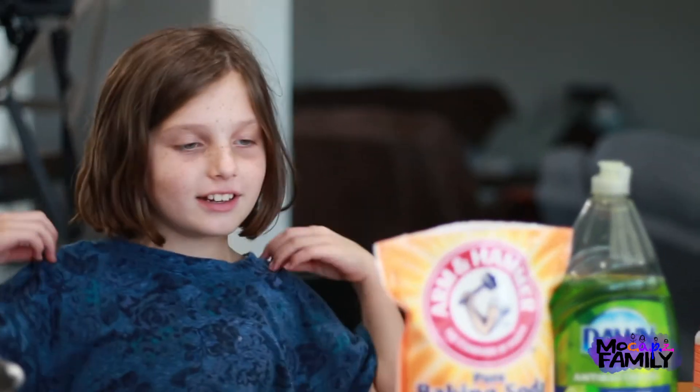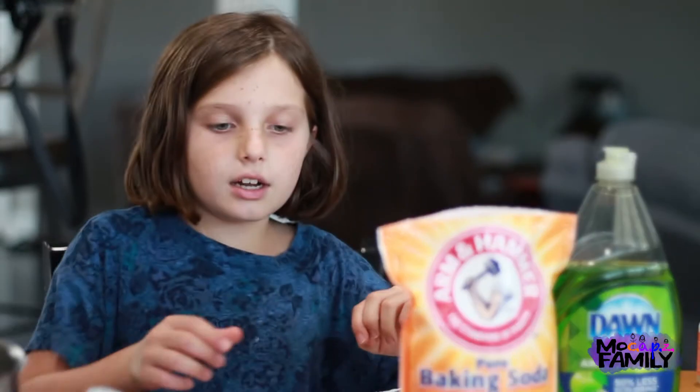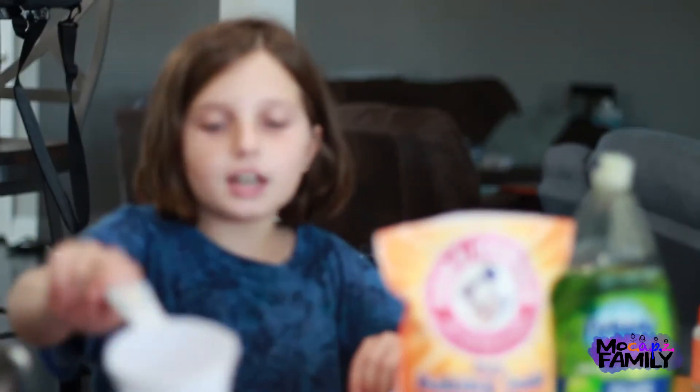Hi, my name is Zoe and for today's video we're going to be making kinetic sand. For the ingredients we're going to use blonde soap, baking soda, and you can use food coloring - you don't have to. And then you're going to need one cup and a bowl. Let's just get started.